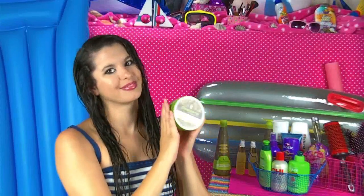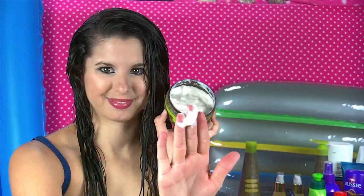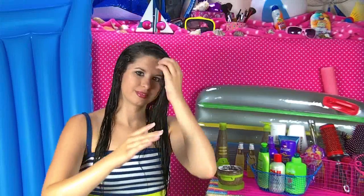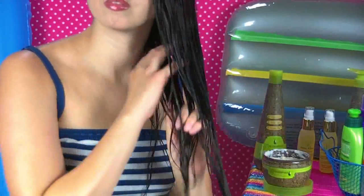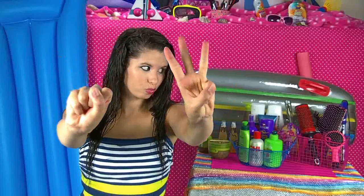Now that I'm done brushing, I'm going to apply my Macadamia Hair Mask. I just take a small amount and run it through my hair while massaging it in. I immediately begin to feel my hair softening — I swear my hair feels like butter, it's so soft. I let this set on my hair for around 7 minutes and then I just rinse it right out.